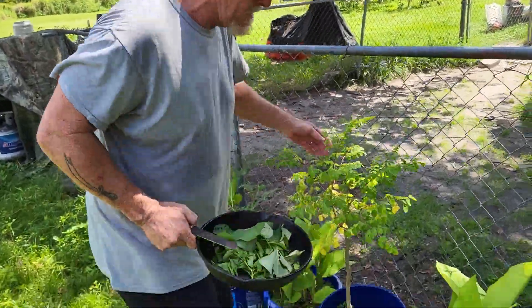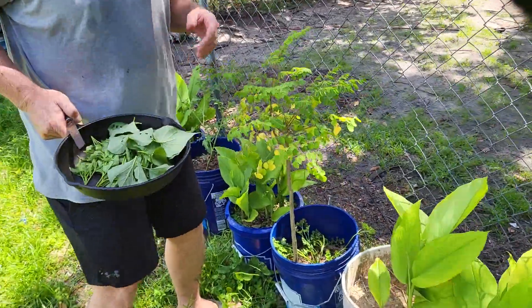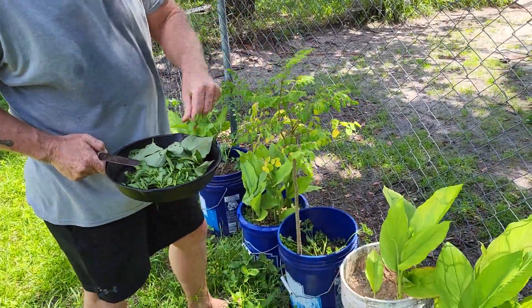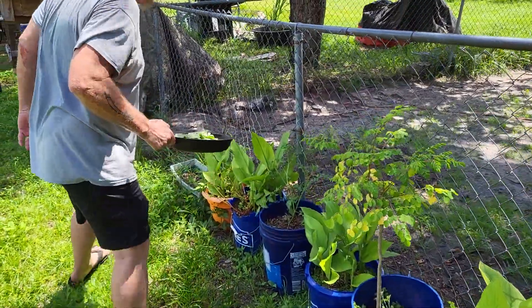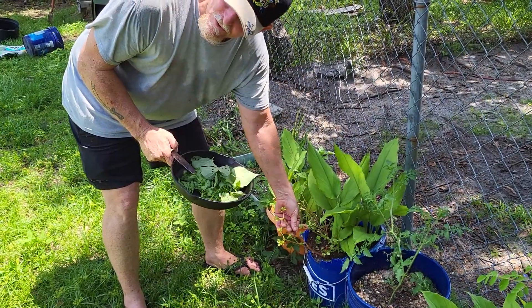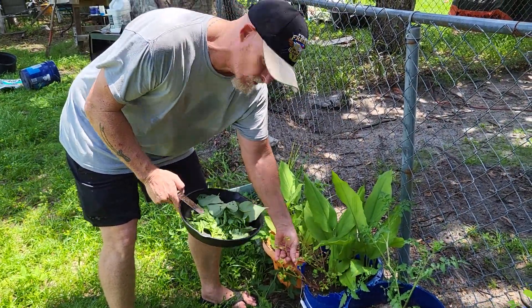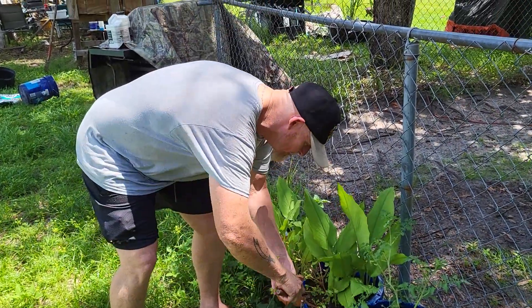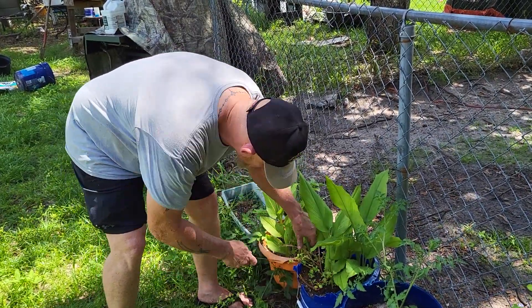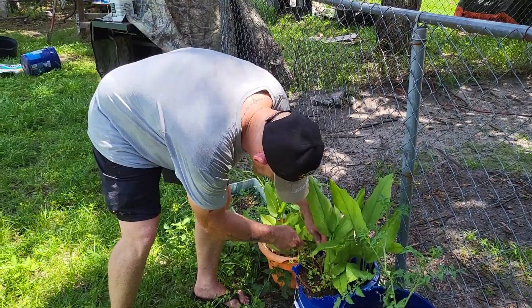Now, this stuff right here — my wife knows the name of it. When she gets home, I'm going to have her put it in the video. Just going to put a little bit of that in there. Then over here we've got parsley — this is the most nutritious food, as far as scientists know, in the world. We're going to cut a little bit of that. I got a video of me eating this before, but today we're mixing it up.